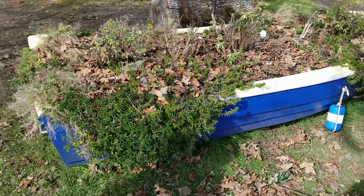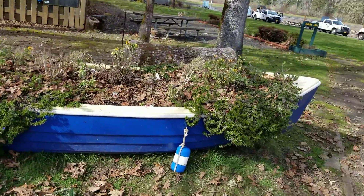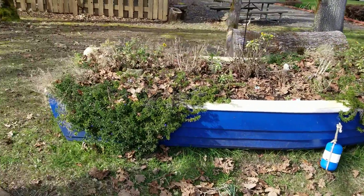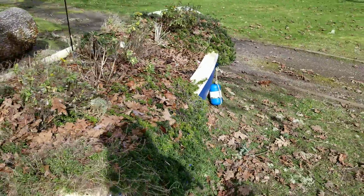Looks like this is where the camp host hangs out — the trailer's gone right now. But they always have this boat here during the summertime; it's pretty with flowers in it. So cute — a boat full of dirt.